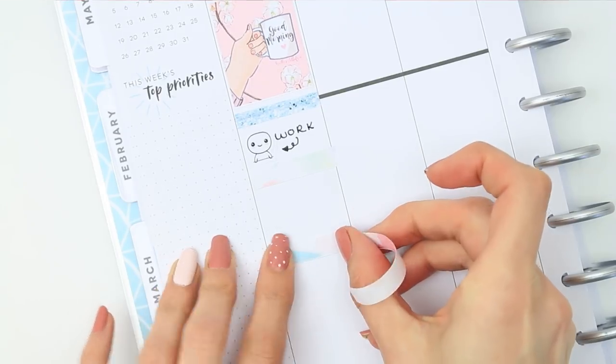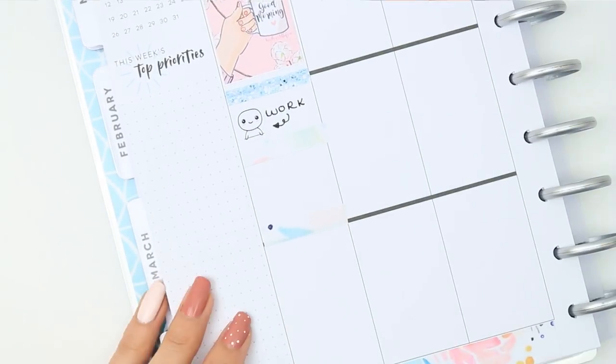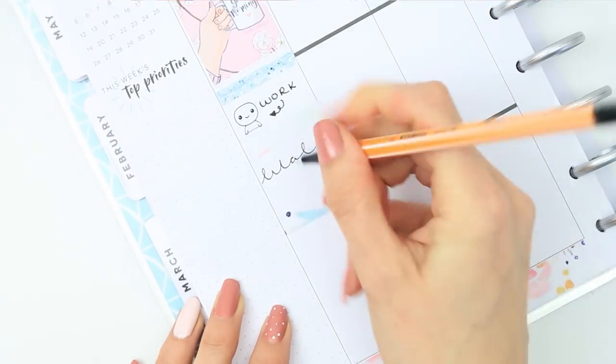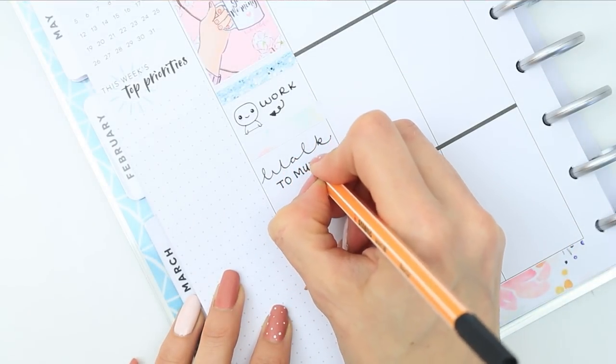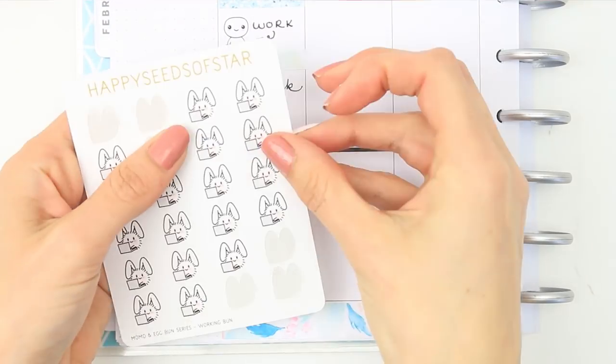For Monday I started with one of the bow headers and put down a full box - like I said these are a little bit smaller so I just had to centre it. I've also got work as usual on Monday so I just put down a little poppet for that, and I wanted to mark that I was walking to my parents' house after I'd finished work so I just used a couple of poppets.